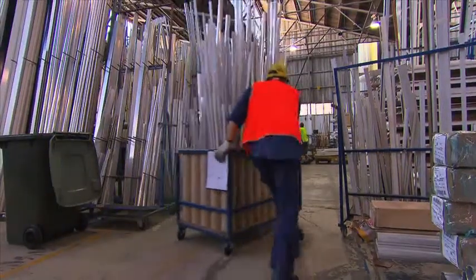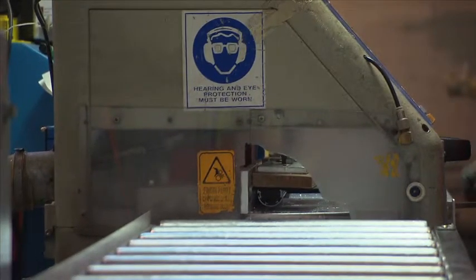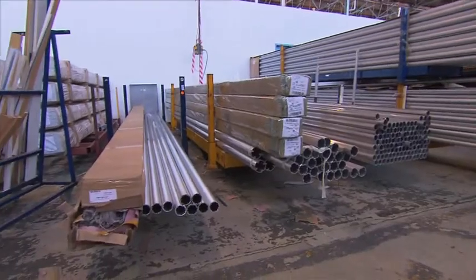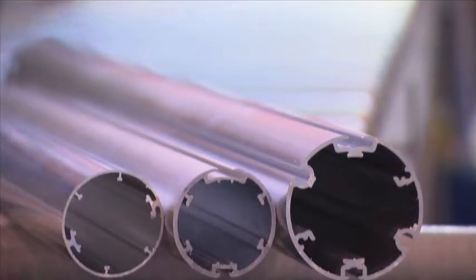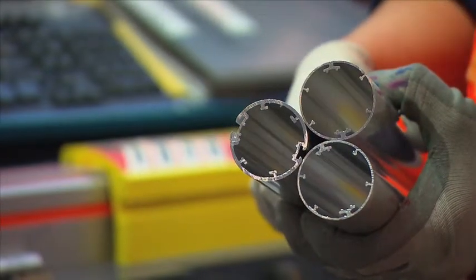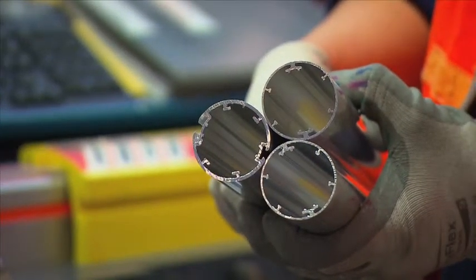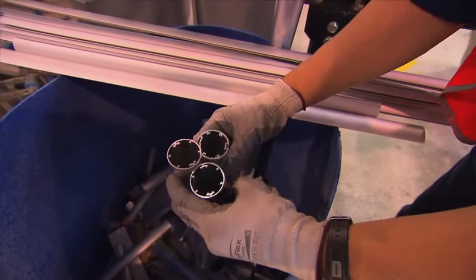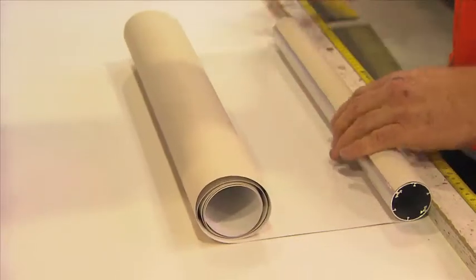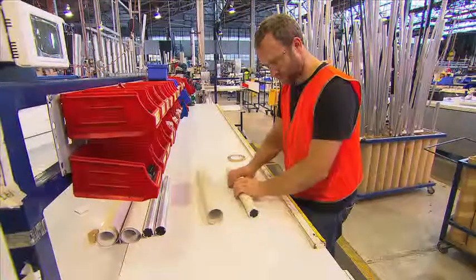Manufacturers are always looking for ways to reduce their costs and scrap rate. With the average blind being 2.2 to 2.4 metres wide, you can be more efficient with the choice of Quantum tubes by using the standard 37mm up to 2 metres and the heavy duty 37mm up to 2.5 metres. All offcuts can then be utilised for narrow blinds, increasing margins and minimising scrap.